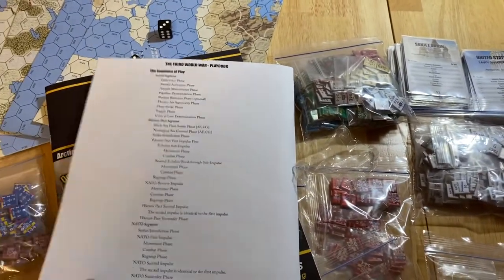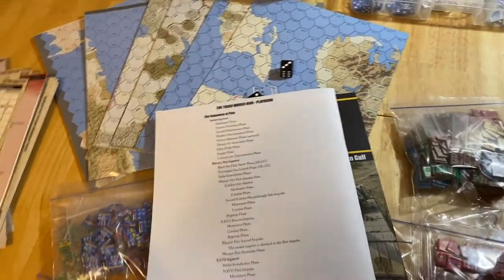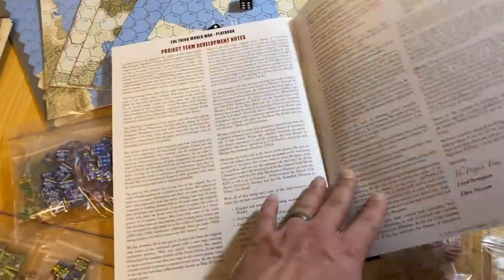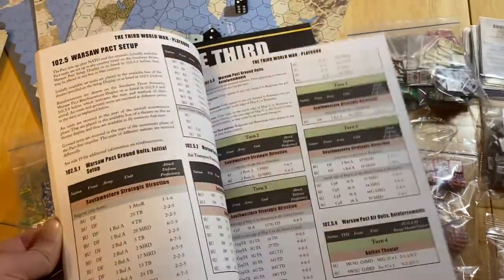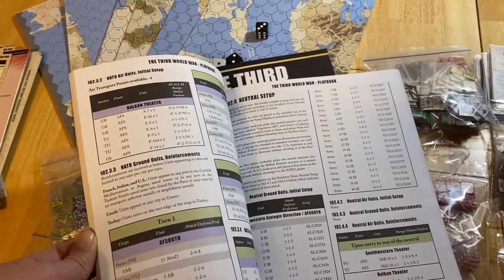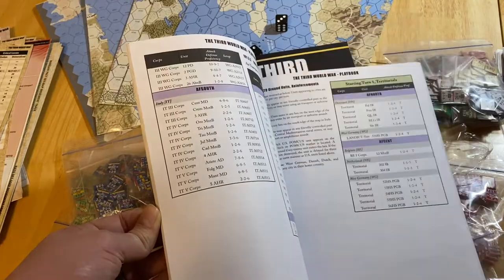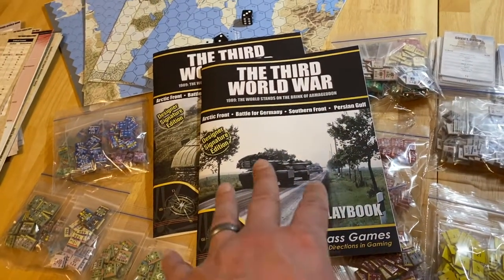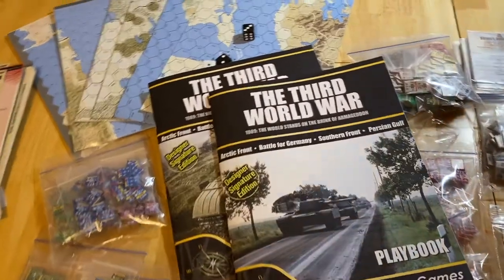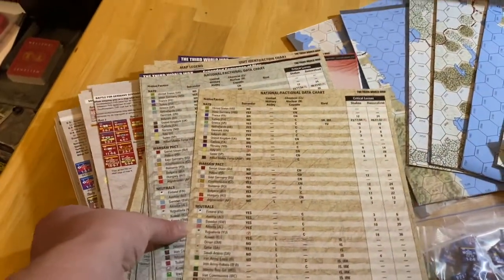The playbook is hefty — 83 pages — with a sequence of play on the back. I love that; no wasted space. This playbook contains the specific rules for each of the four individual games and the combined games, all scenarios, and the briefing booklets for all four original games plus new content, all wrapped up into one document. Really cool stuff in that playbook.